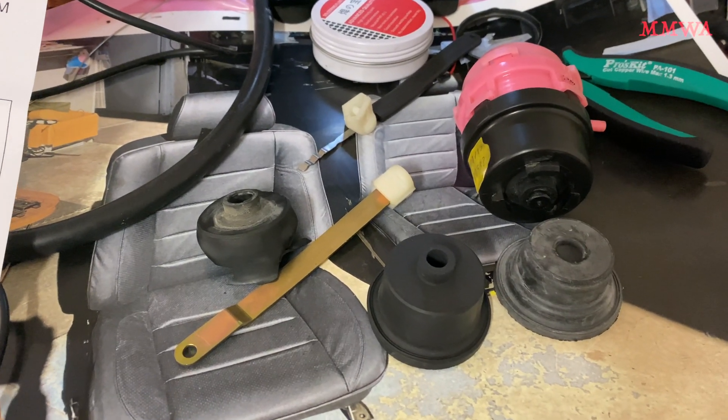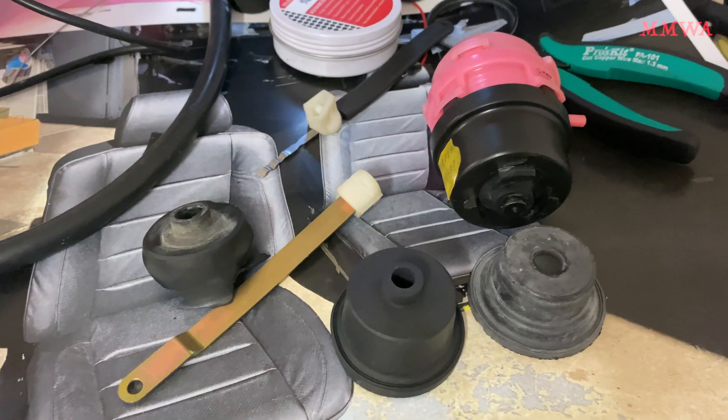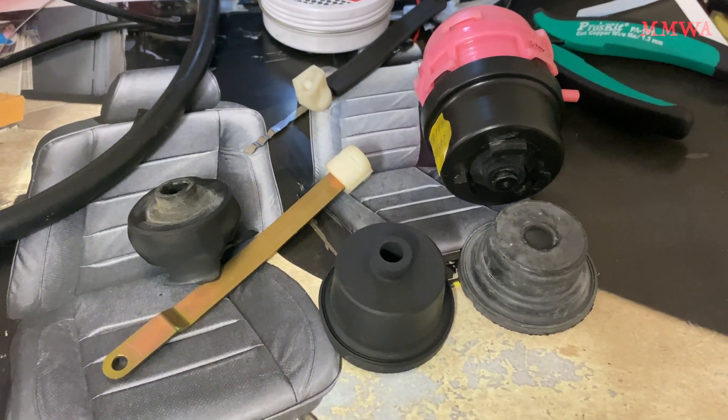Technically, at least on my car, I didn't even need to replace that rear one, but I've got them anyway so they're going in.